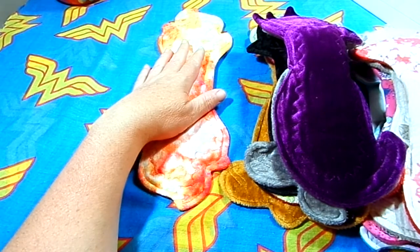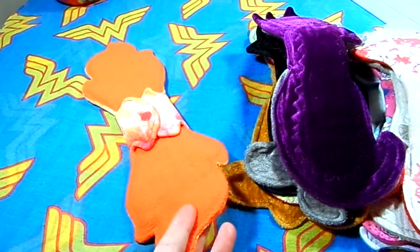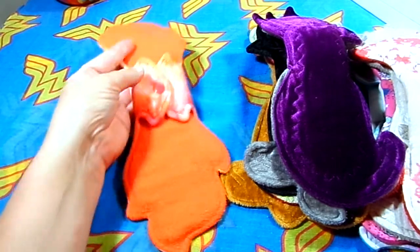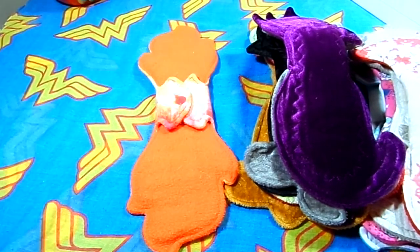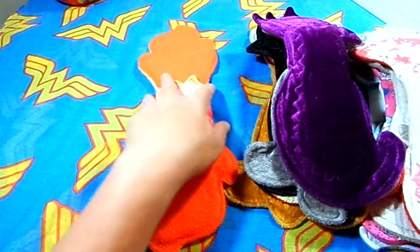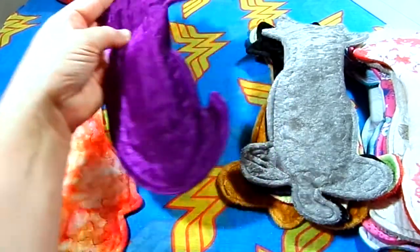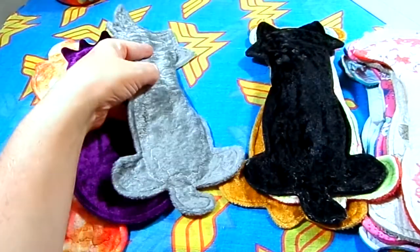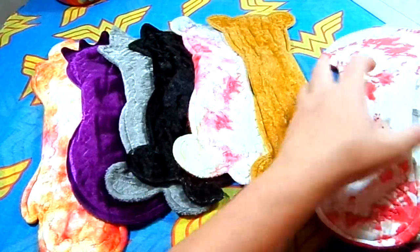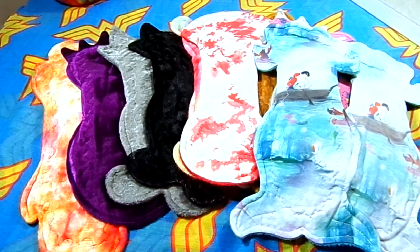This last one here is a 12.5 inch. It is hand-dyed organic bamboo velour with a flannel core and fleece back, and it also has a different wing style. I believe Venus Pads was actually doing a test to hand-dye some OBV and make things a little differently. As you can see she has quite a lot of shapes and variety in her pads, so it's not surprising she's trying different things and making up new styles and patterns.